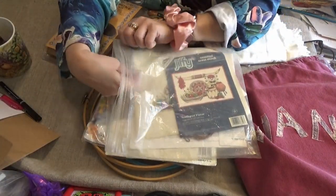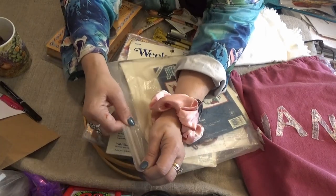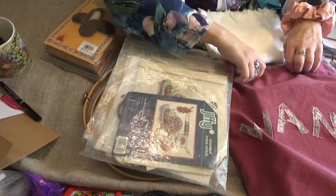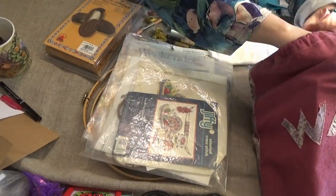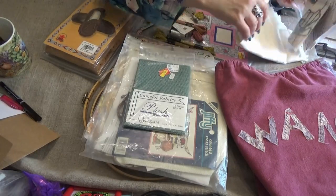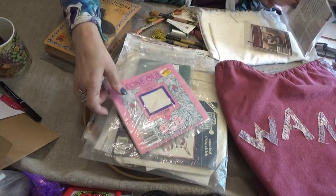Counted cross stitch, as you know, is done on a blank canvas of even-weave fabric and you count your stitches rather than it being printed onto your canvas. I have some various pieces of Aida cloth that I get from resale shops — 50 cents a piece.